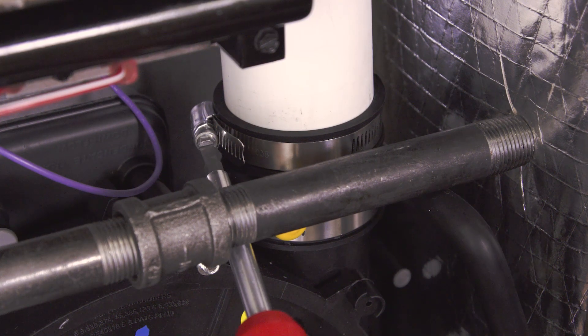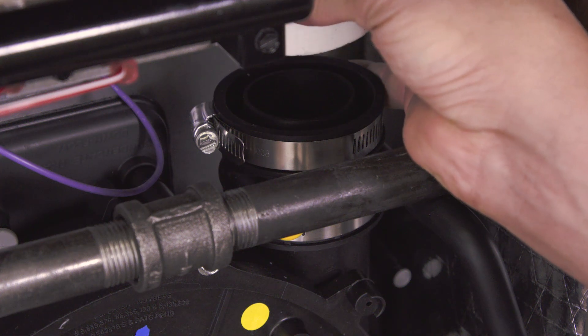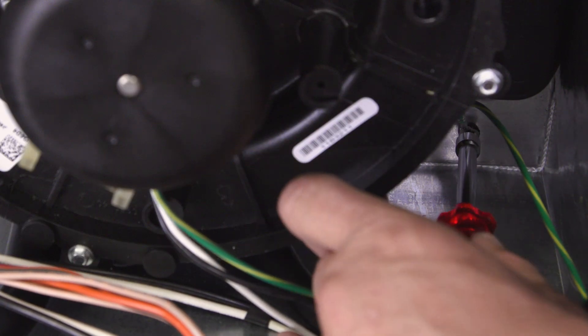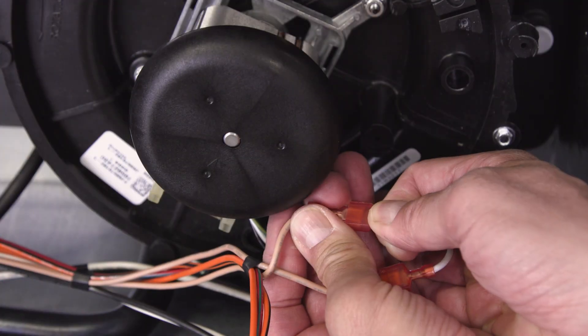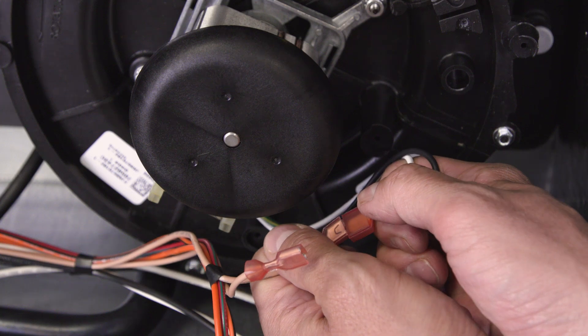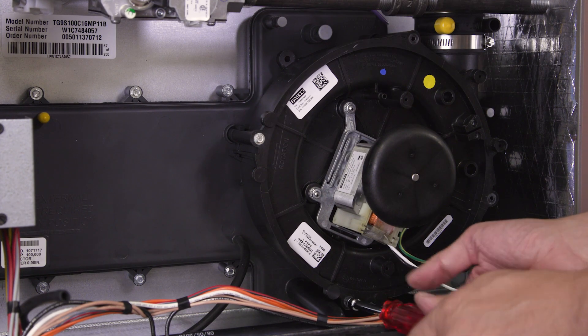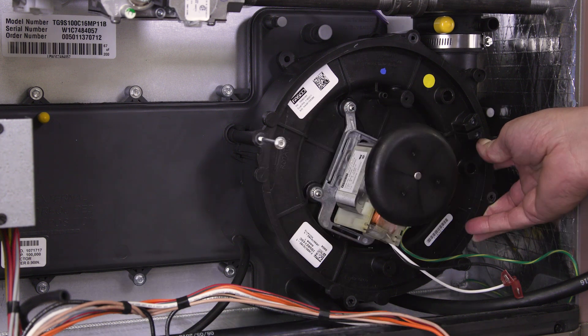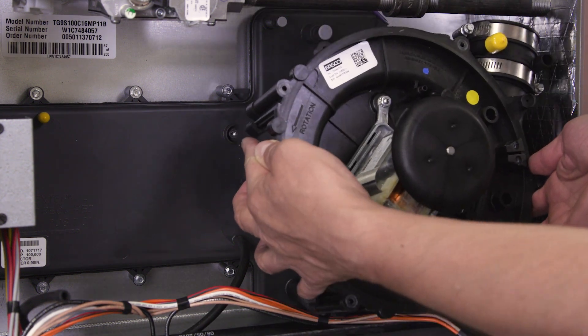Now loosen the clamp and slide the exhaust pipe up. Disconnect the green grounding wire and the draft inducer motor wires. Unscrew the mounting screws, then remove the inducer motor.